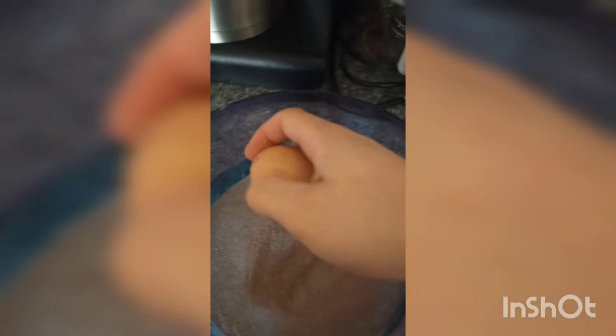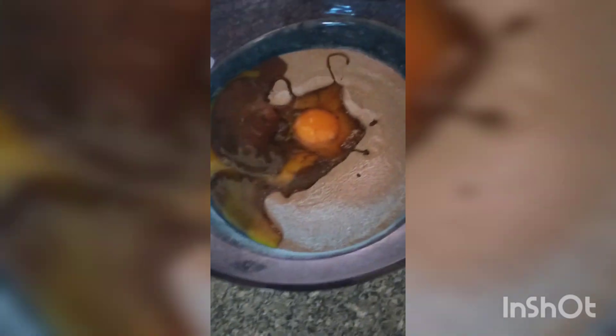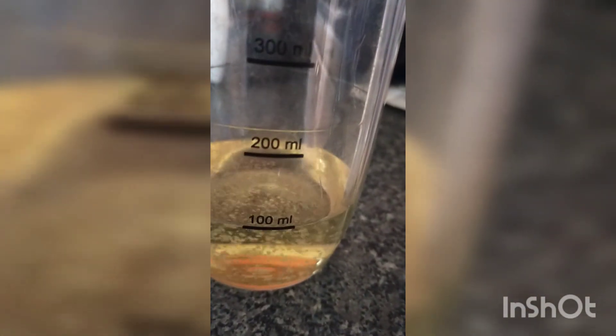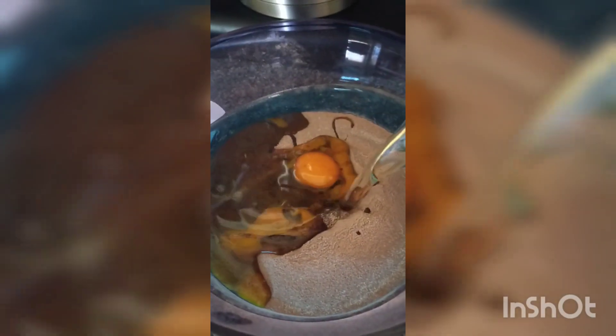The egg. Eggs are in there. And now 100ml of vegetable oil. And 100ml more.